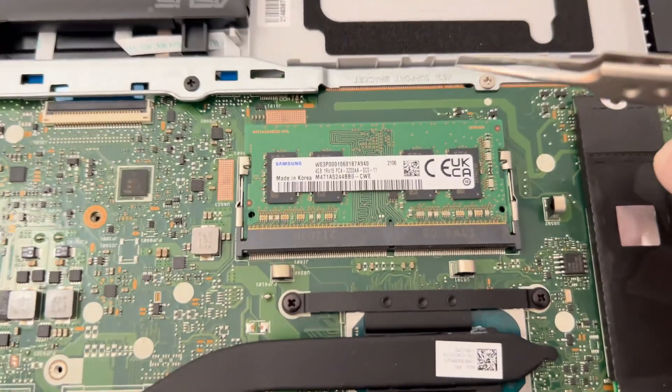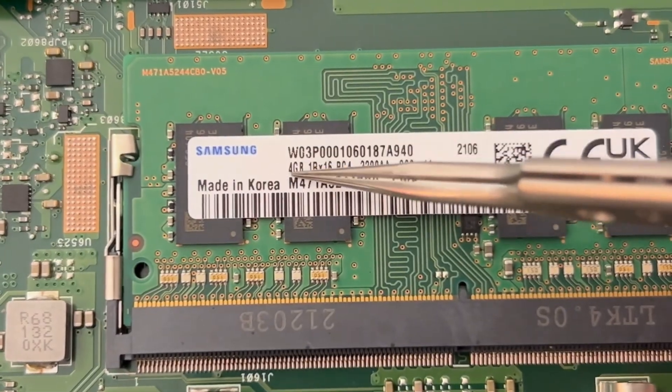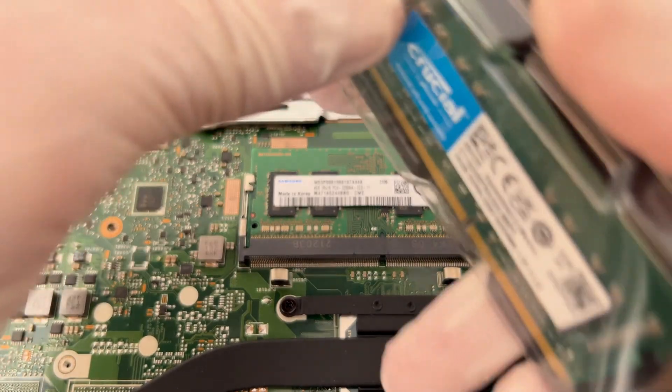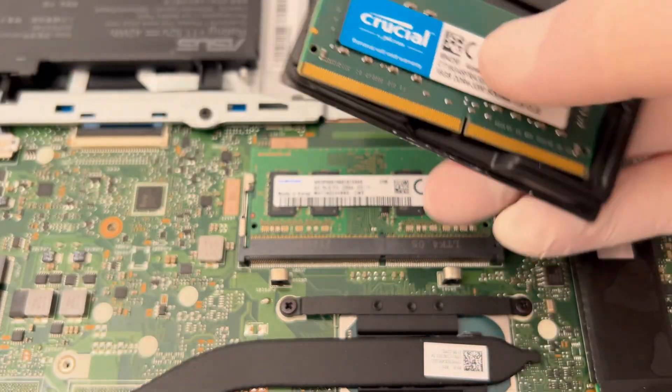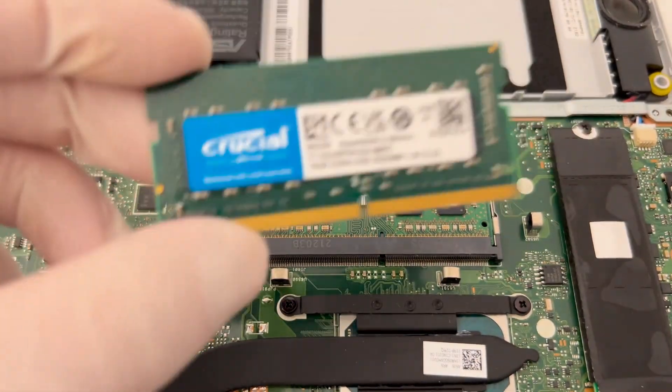As you can see, the RAM memory installed from the factory has 4GB and is removable. The device also has a 4GB memory on the opposite side that is welded to the motherboard. Since I only have one available slot, I prepared this memory of 16GB.